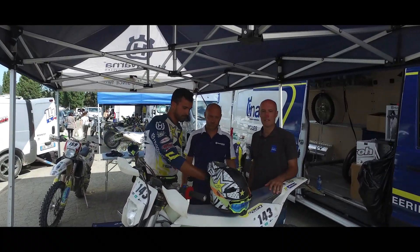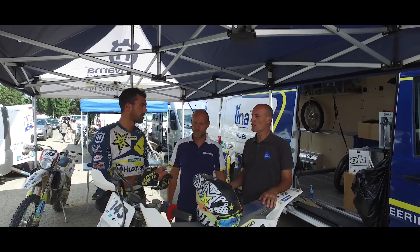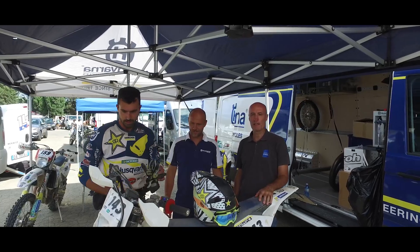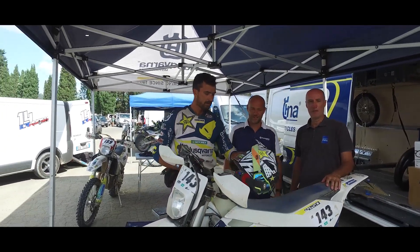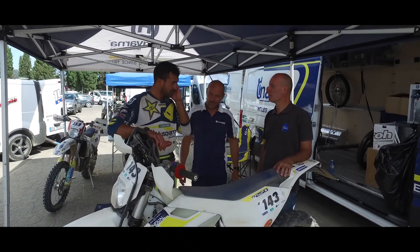Siamo qui a Castiglione Fiorentino per il trofeo Husqvarna. Oggi abbiamo avuto modo di provare la FE 250 con il nostro tester Michele Zoppi. Michele, cosa ti è sembrato di questa moto?